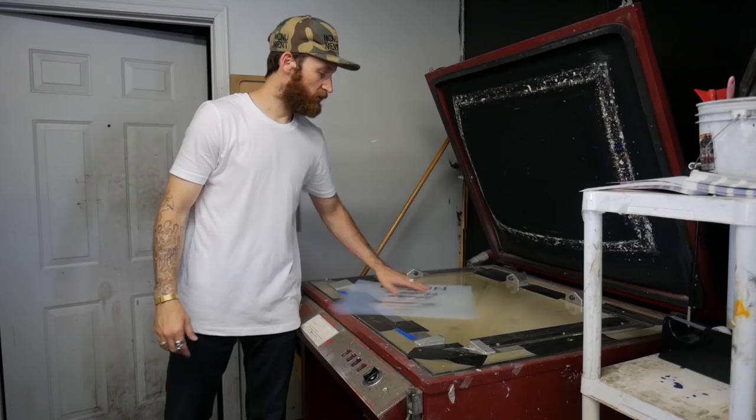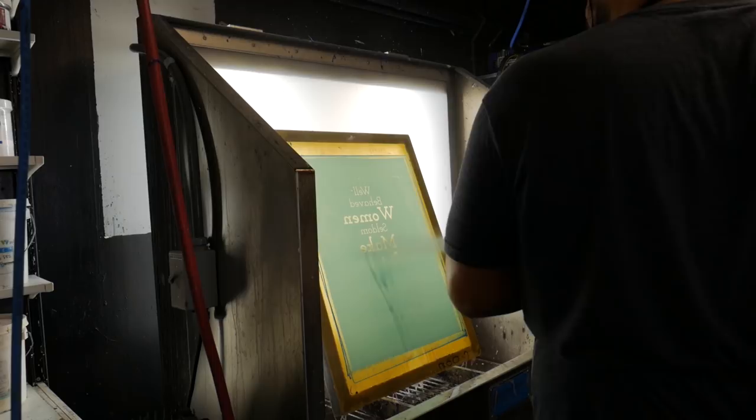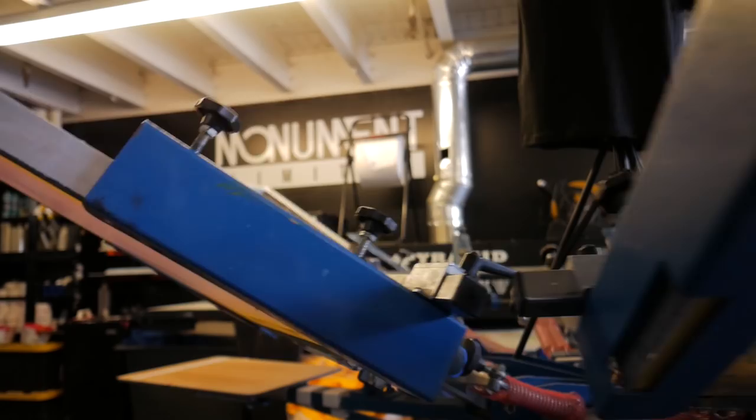Jesse's back there reclaiming screens. We need to reshock our dip tank because it's taking him two hours to get six screens done. In the meantime, I'm going to be setting up the press. The coming weeks are going to be very interesting for us — two different clients need us at two different events in the same week. We just got final approval for the Monday event and we have another event Thursday-Friday. We're going to fly to the first one and then fly directly to the next one. This will be the tightest stretch for us to date.